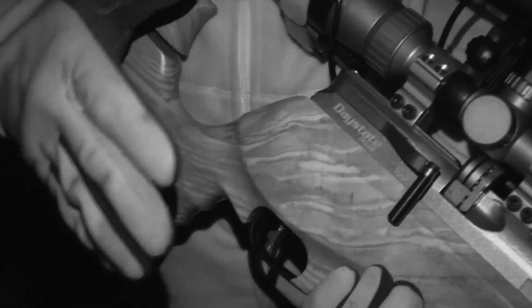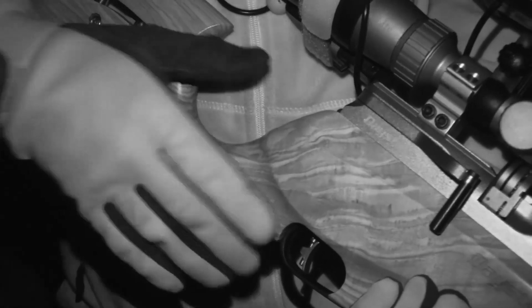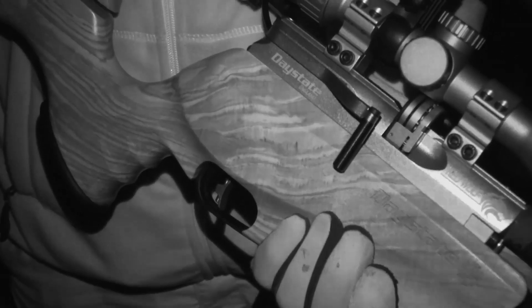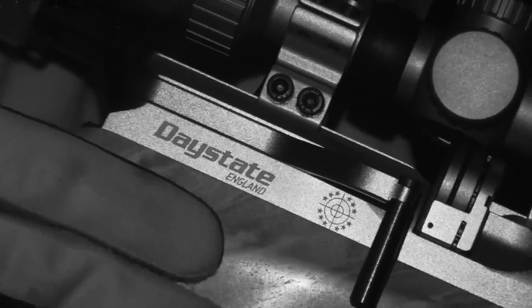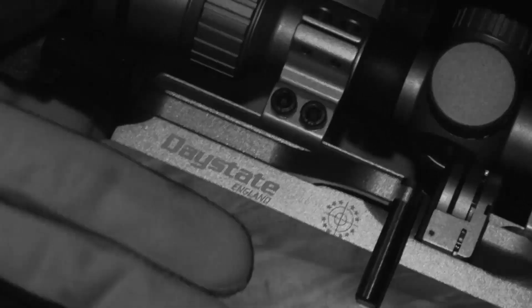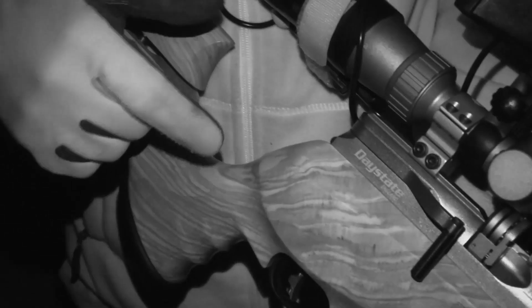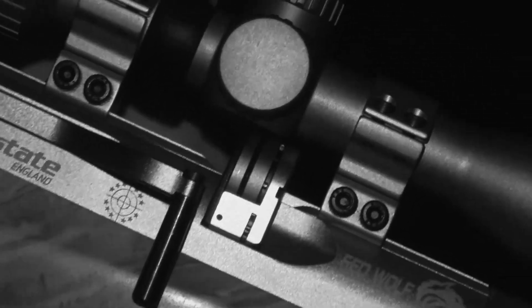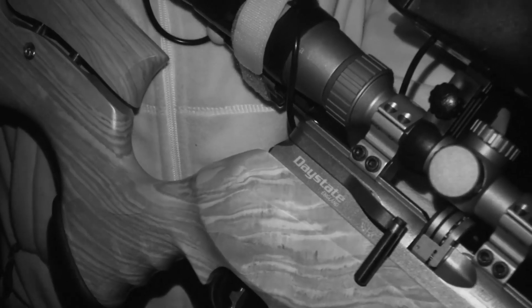My gun choice for tonight is the Daystate Red Wolf. This one's FAC rated — it's .22 calibre producing just over 30 foot pounds, which should give me a little bit more reach and hitting power out tonight. It's a very accurate gun, particularly when I'm shooting off a bipod as I am this evening. Another advantage is I've got the 10-shot magazine in there. I often shoot it in single shot mode because I think it's a little bit more precise, but tonight being out shooting in the dark I don't want to be fumbling around reloading, so I've got the multi-shot mag in there.